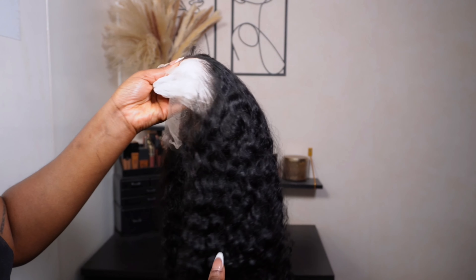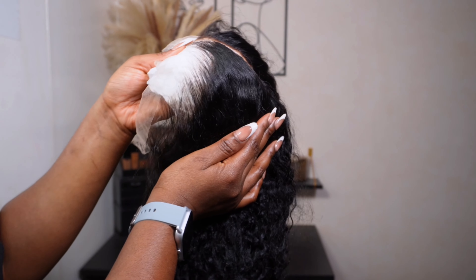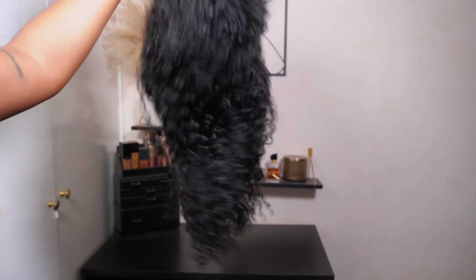Now look at that hairline — can you see this? It looks absolutely amazing and I'm here for it. I'm here for units that are already plucked.